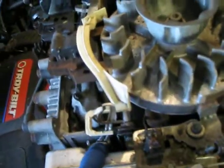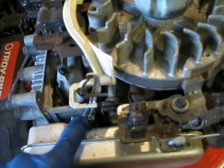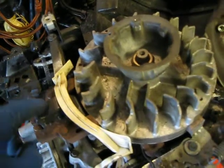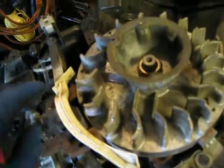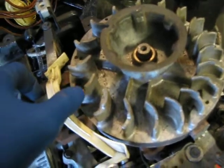The other issue you can run into is that the bimetallic strip inside this thermal actuator goes bad, in which case the arm will not move. If this happens, the symptoms you'll see are that the engine starts fine when cold, but if you shut it off when it's hot and try to restart it, it'll either chug and be very hard to start, or it simply won't start at all.